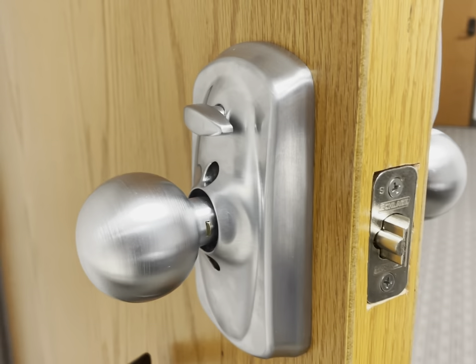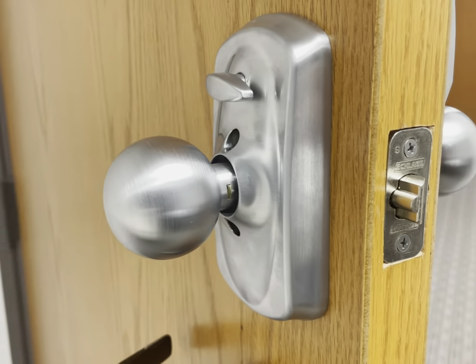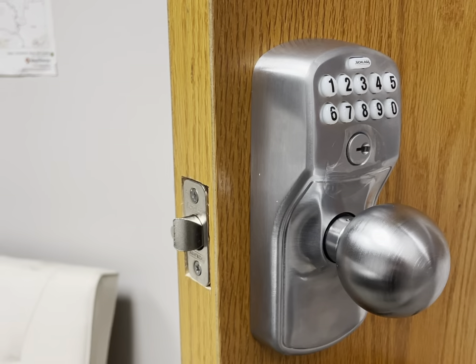Lastly, this keypad comes with a feature called vacation or privacy mode, which allows you to disable the keypad completely. We're 911 Locksmith. Thanks for watching — like and subscribe for more security content.